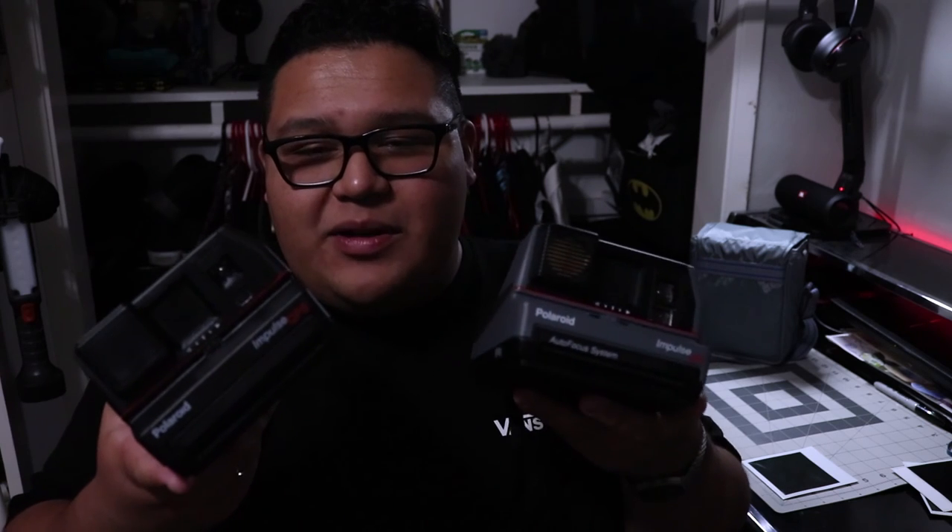Polaroid Originals, send me some cartridges — my Amazon cart is constantly full with 600 color film. That's gonna wrap up this video. If you've shot with these cameras or something similar, leave a comment and talk about your favorite Polaroid memory. If you liked the video, hit the thumbs up, and if you're excited for more Polaroid and camera content, hit the bell button so you're notified when I post. I'll see you guys in the next video.